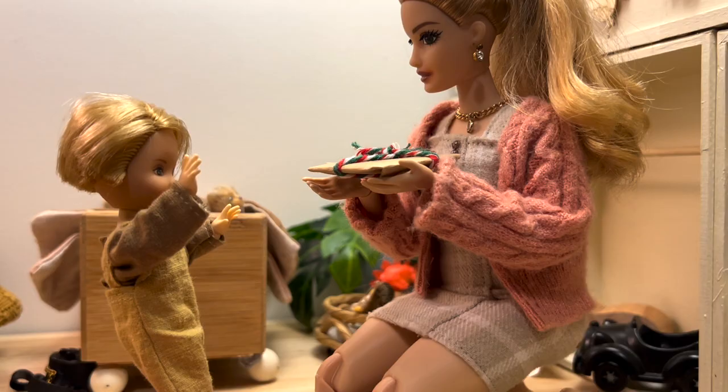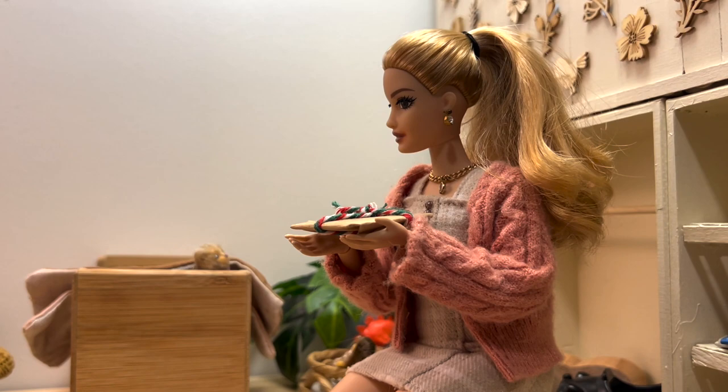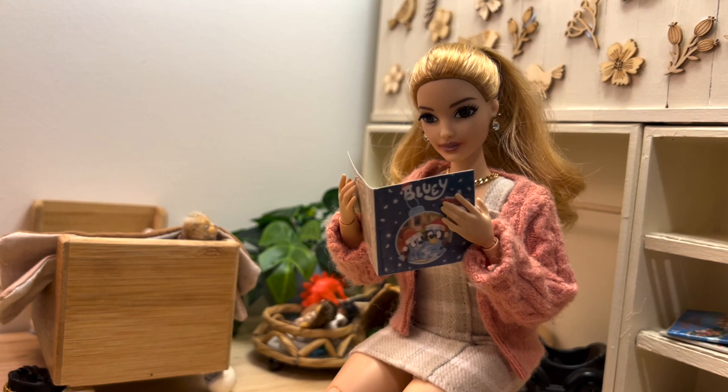Here you go, Auntie Faye. Thank you, Tommy. Now let's see what today's book is — it's Bluey's White Christmas. Bluey stretched out on the floor under the air conditioner, Christmas Eve, and the temperature was 36 degrees. He had dreamt of a white Christmas since he was little.